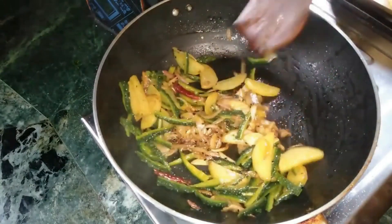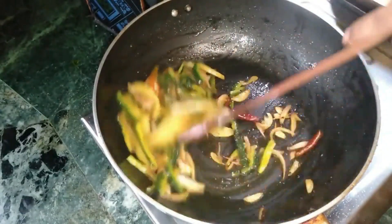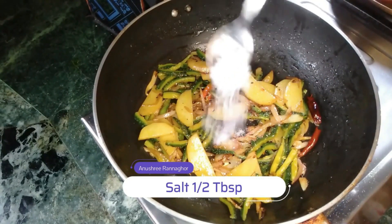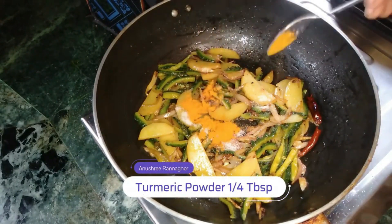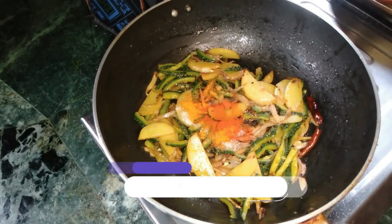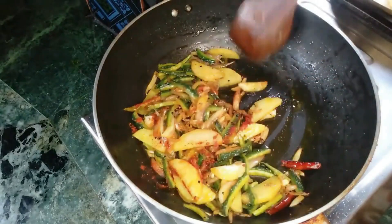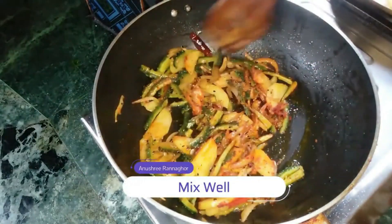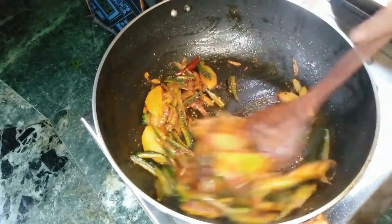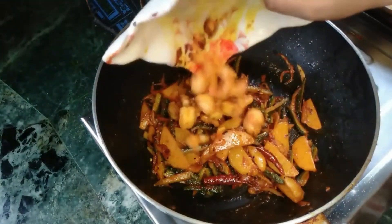Fruit. I will cut up all the mushrooms. The next step I will cut my mushrooms.